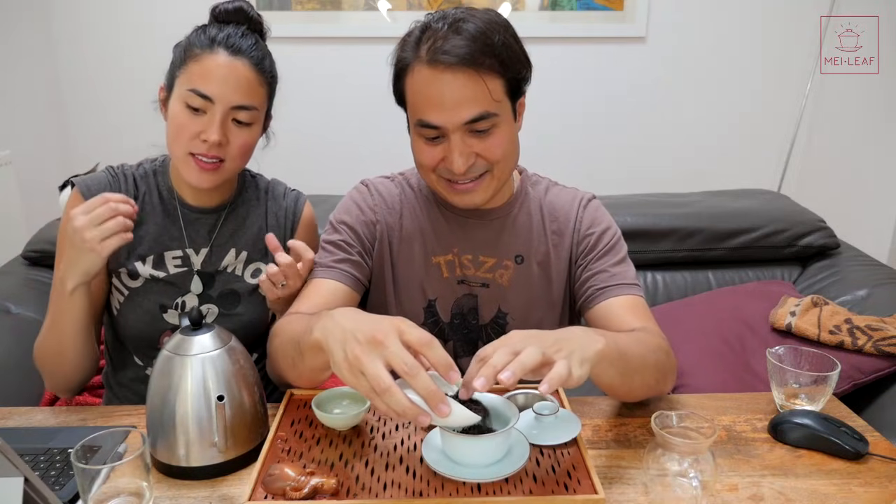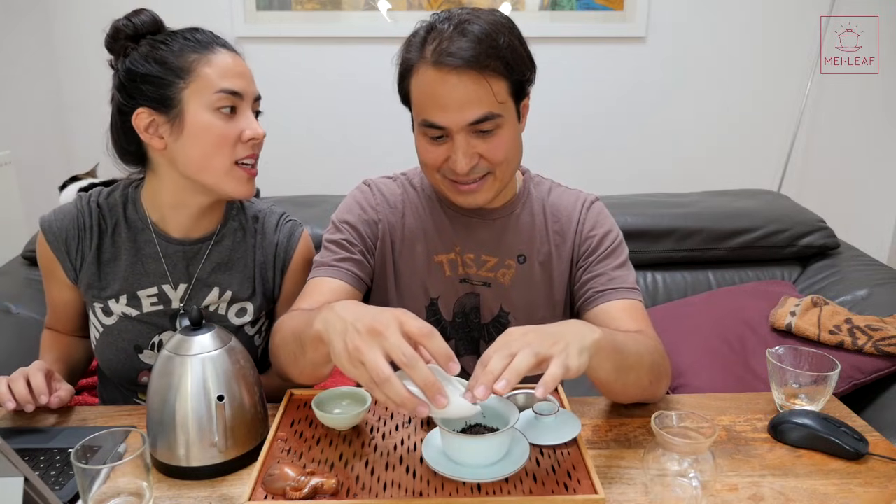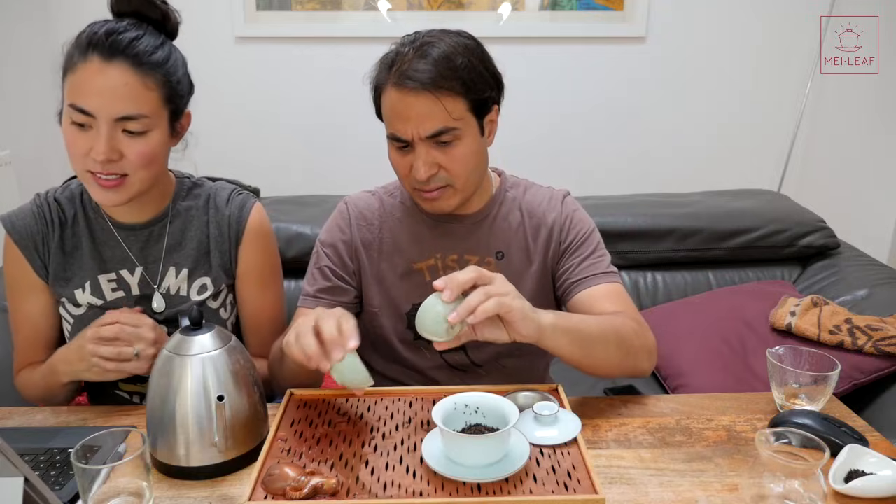Teas can stain the teeth - how do you keep your teeth so white? There are a few things you can do. We just use a good toothpaste. There's one toothpaste that has baking soda, and that's really good - toothpaste with baking soda is definitely the way to go. Just make sure you go to your hygienist a little bit more often, and it will be fine.